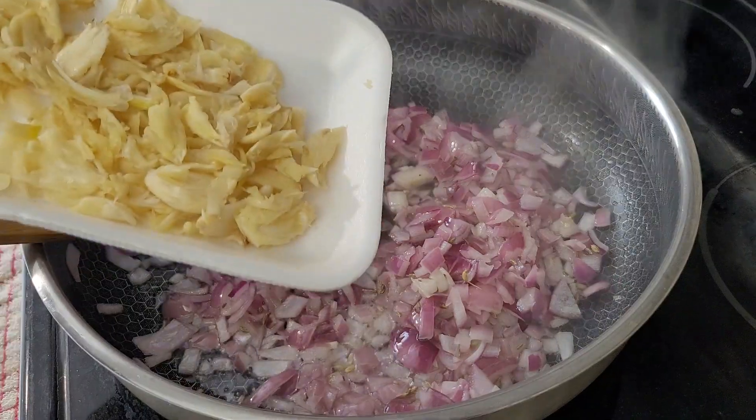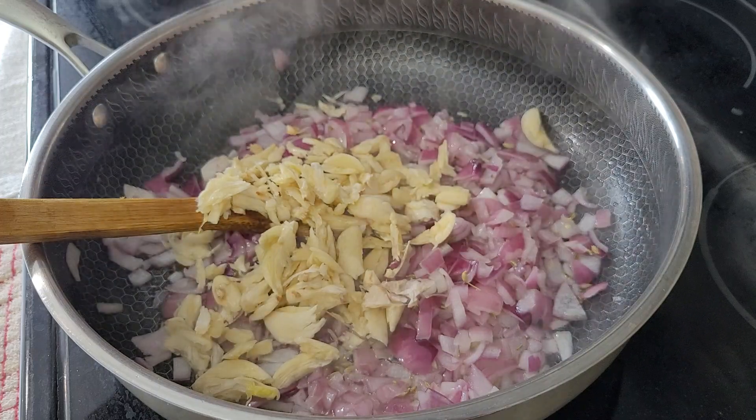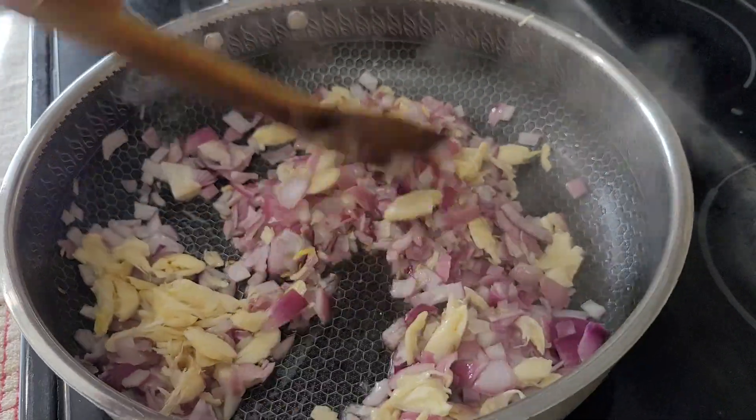Now I'm going to add the garlic and cook for a minute. More garlic means more taste.